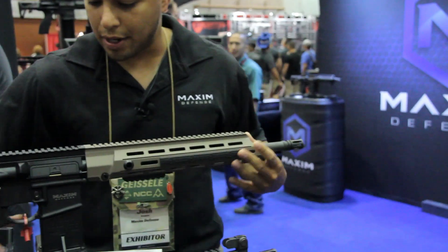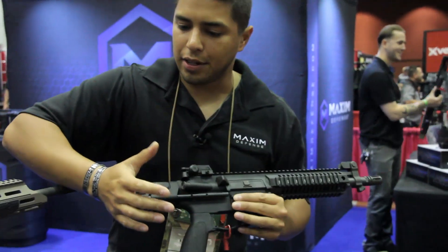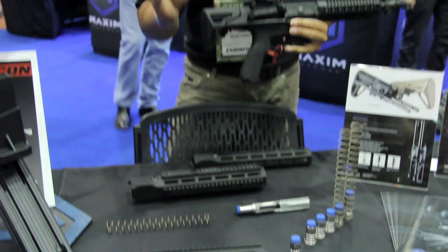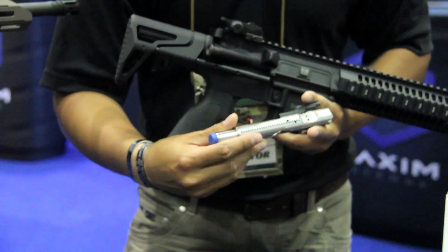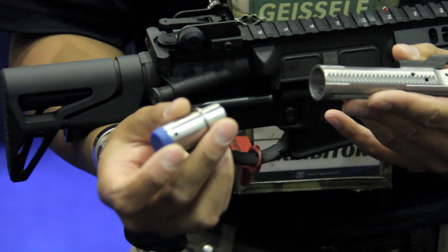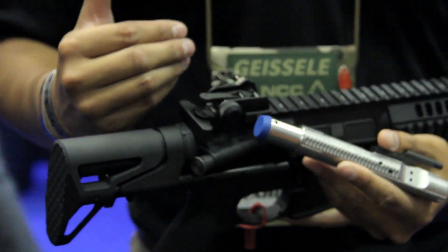Moving over here to our SCW — subcompact weapon. It's a lot smaller than our PDW stock. The change we ended up having to make, since it's so small, is having a proprietary bolt carrier group with a buffer — the buffer is integrated within the bolt carrier group and the spring — in order to shorten the stock and the whole weapon system as a whole.